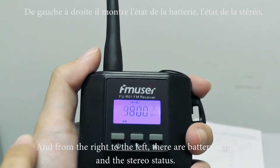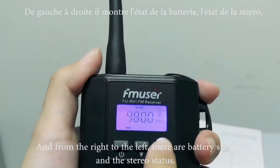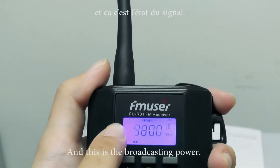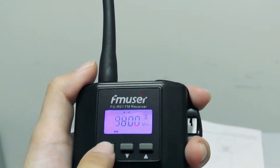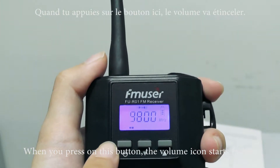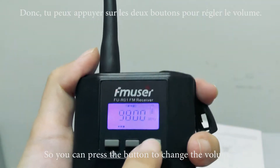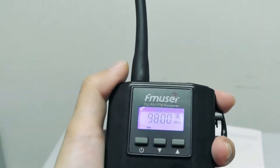From right to left, there's battery status and stereo status. And also, this one is the broadcasting power. When you press this button, the volume icon starts flashing, so you can press this one or this one to change the volume.